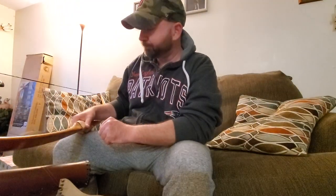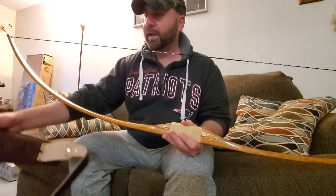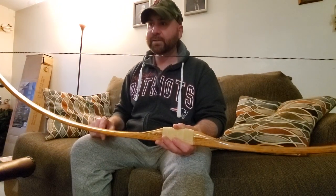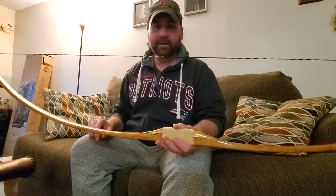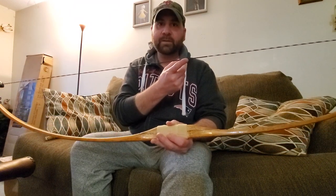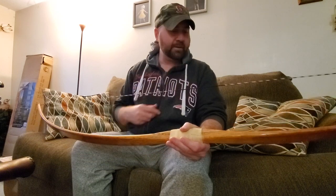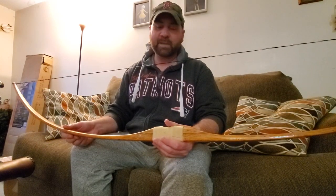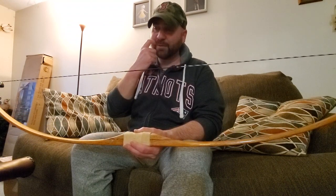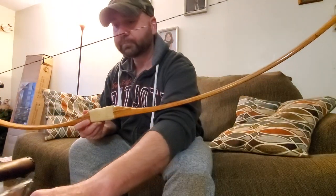Hey guys, so I recently finished the restoration of this American longbow. When I went to test it out it shot great, but there was one issue I noticed: the nocks I had on the wood arrows were very loose when putting them up against the string. They were tight enough to stay there, but I had to guide them — if I just picked up the bow and left the arrow there, it definitely would have dropped off on its own.